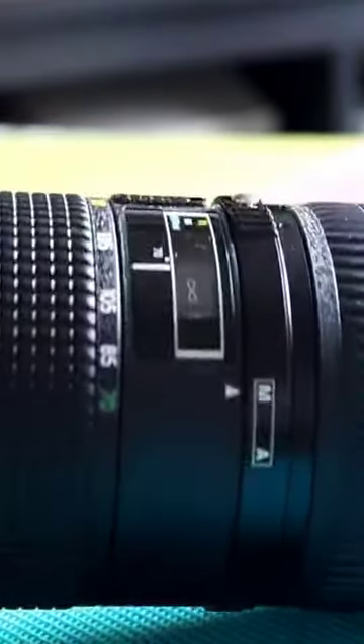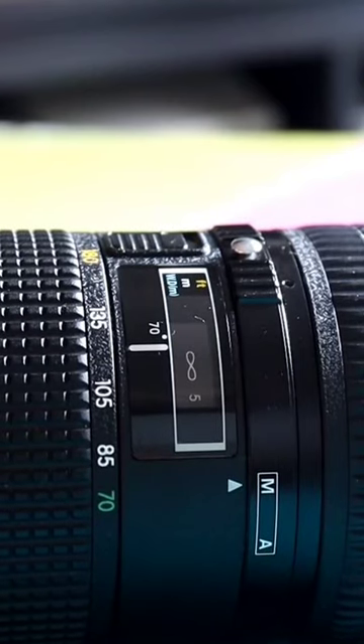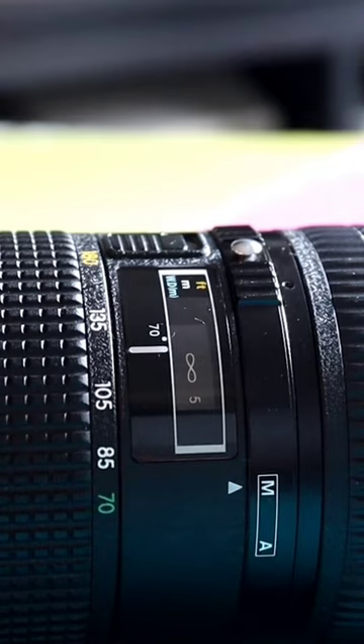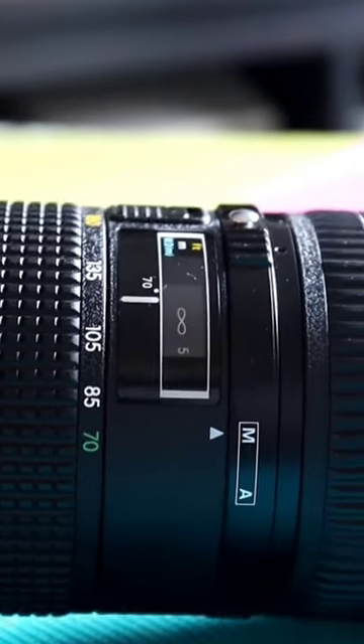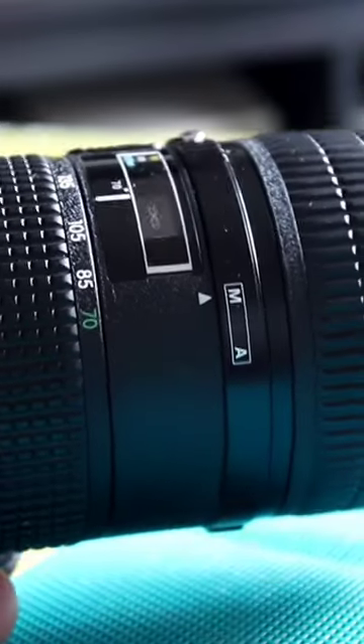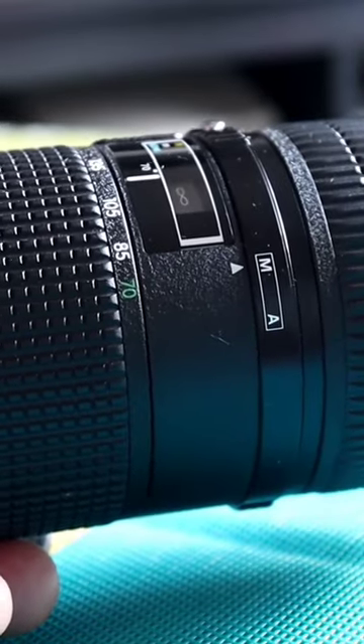This is a lens review of this Nikon lens. It's an AF Micro — which stands for macro, but Nikon called macro lenses 'micro' — and it's a 70 to 180 millimeter with a minimum f-stop of 4.5 to 5.6.